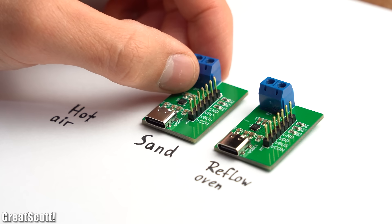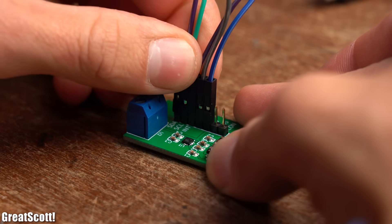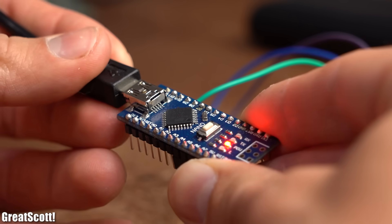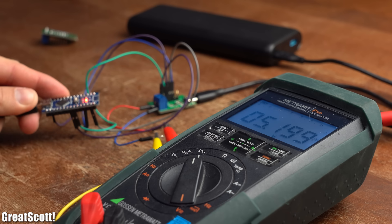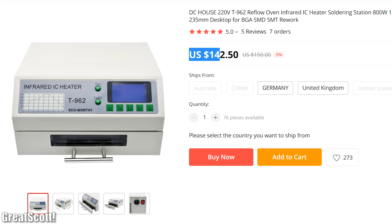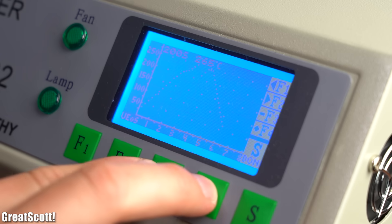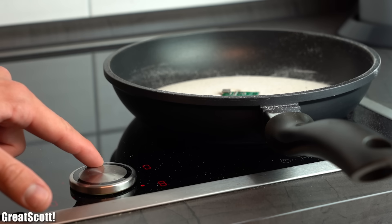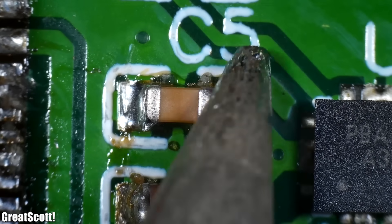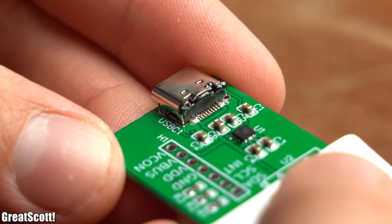That gives me 3 PCBs each reflow soldered with a different method. After testing all three boards, I can say that all of them worked just fine. For recommendations: if you have a reflow oven, use it — it's the most accurate and professional method, especially once you've programmed in a suitable reflow profile for your solder paste. If you have no equipment, I'd recommend the sand method, because it costs less than a hot air station and you can't easily overheat individual components with it.